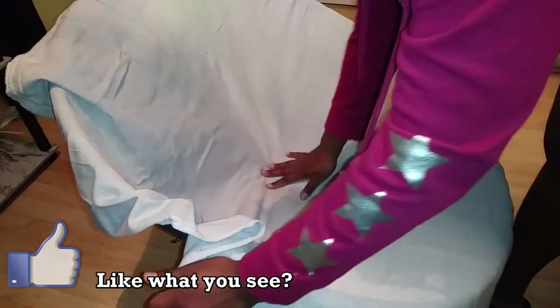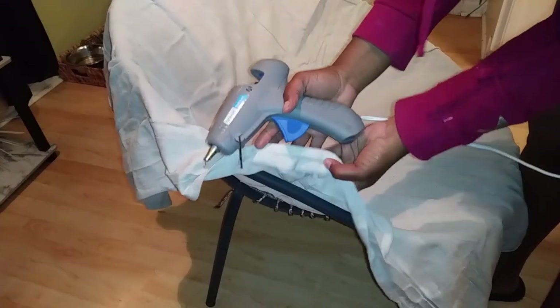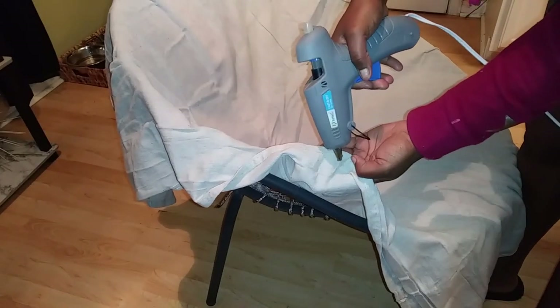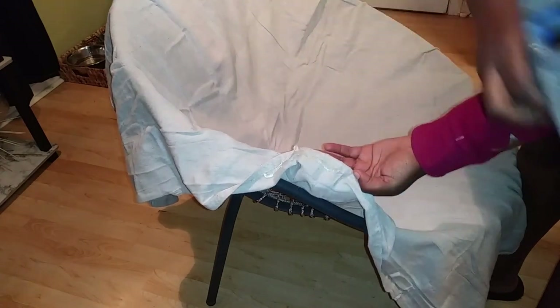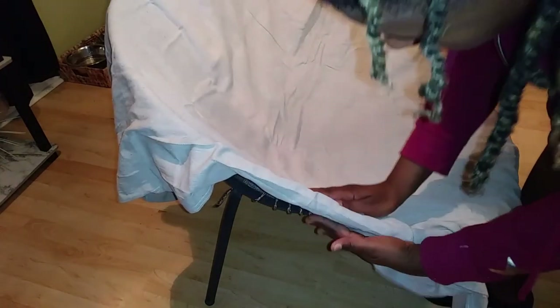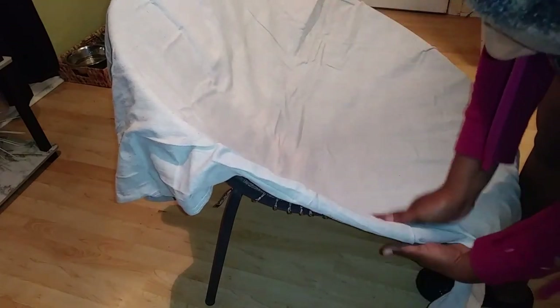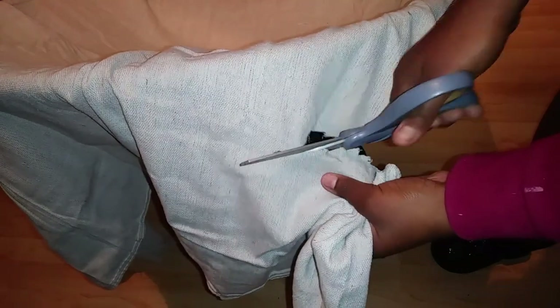When I draped the drop cloth over the chair, I wanted to stay as close to the edges of the drop cloth as possible so I could have some extra fabric left over for the end. I just hot glued the drop cloth to itself, but I wrapped it around the edges of the chair first. Then I cut off any extra fabric that wasn't needed.